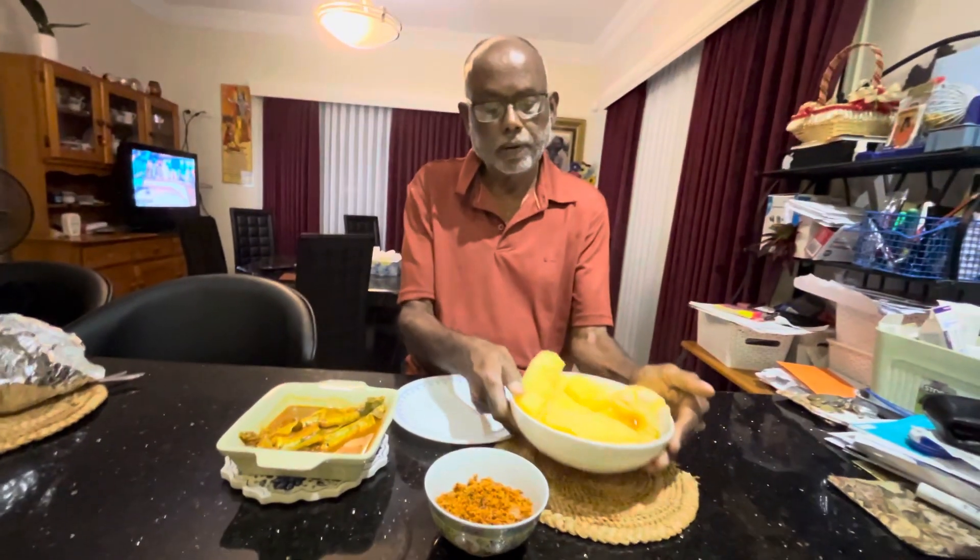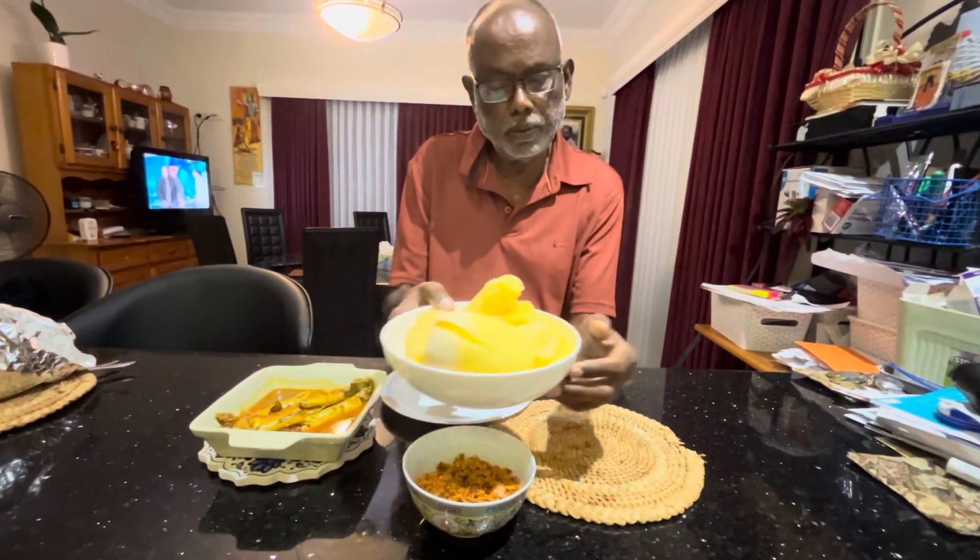Hello, our tonight's dinner is the steamed cassava, or manioka.